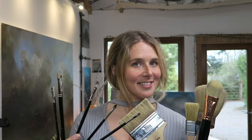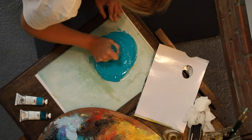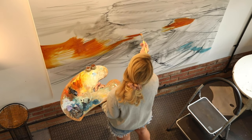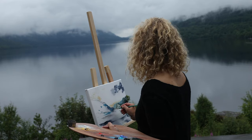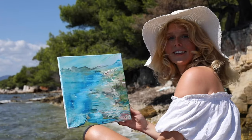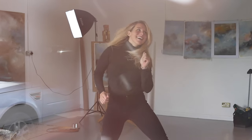Hi and welcome back to another episode of Artlife. This week we're going to be talking about brushes. I'm Jessi. I've been a full-time artist for 10 years and thought it about time I start sharing my painting techniques and adventures. Subscribe to join me every week for a window into my art life.